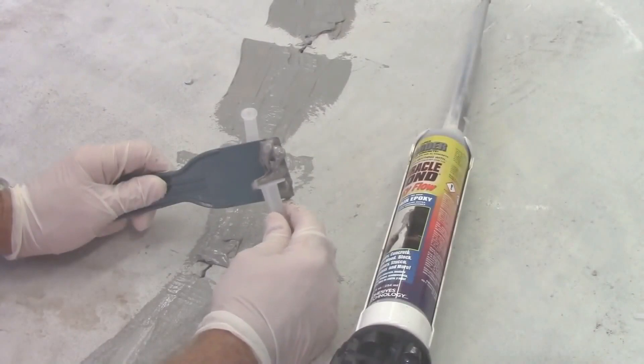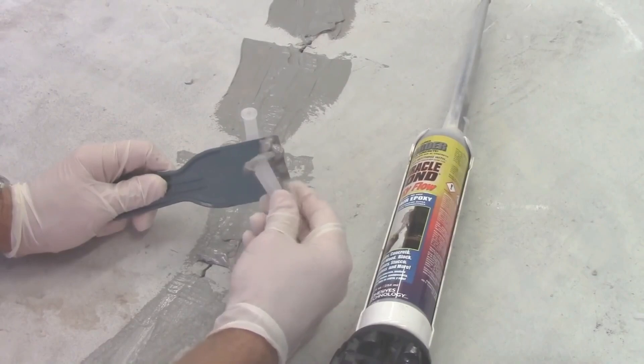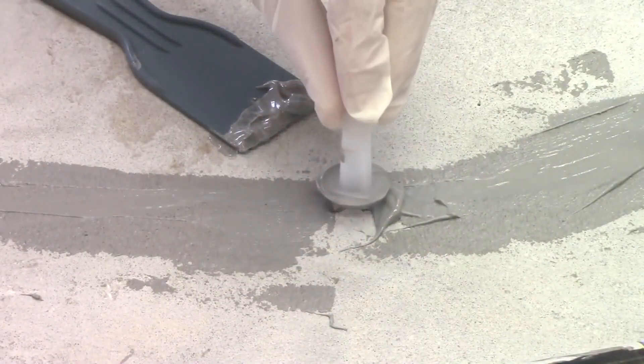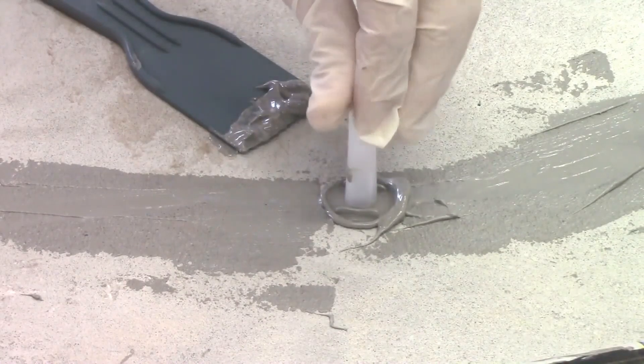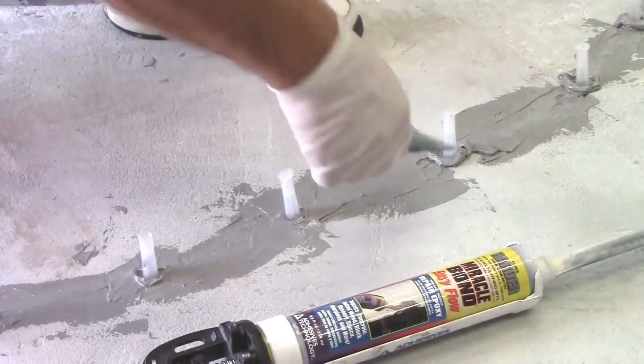Using a plastic putty knife, apply Miracle Bond underneath the outer half of the port base. Ensure that the port passageway is not obstructed or blocked when applying the epoxy. Center the port over the crack face in each gap and attach. Be sure to seal any pin holes or voids between the ports and the substrate being injected.